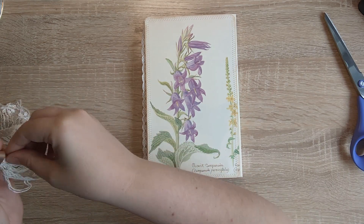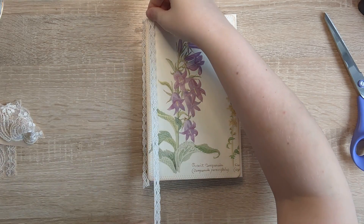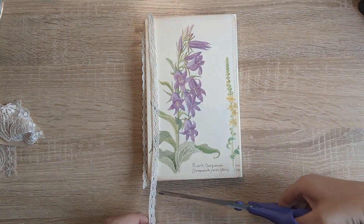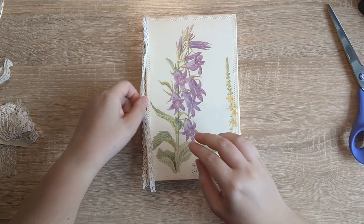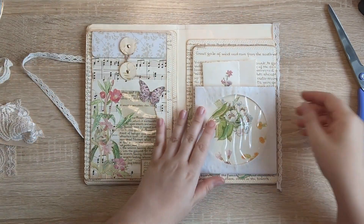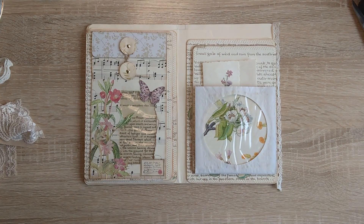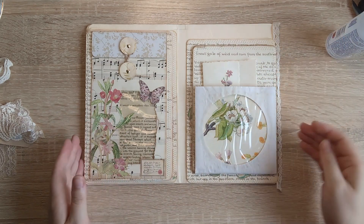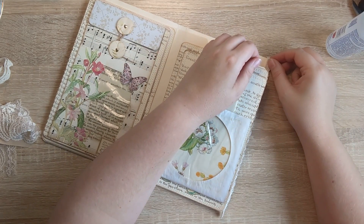These are sort of finishing touches type pieces because we are getting to the end of this project. I think this will probably be the last video I do on this before the flip through. There are just a few other bits I need to get done, but a lot of stuff I'll do off camera — just stenciling and whatnot. We'll go with this first of all.